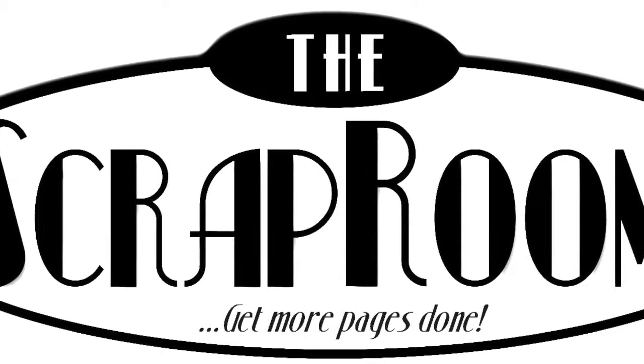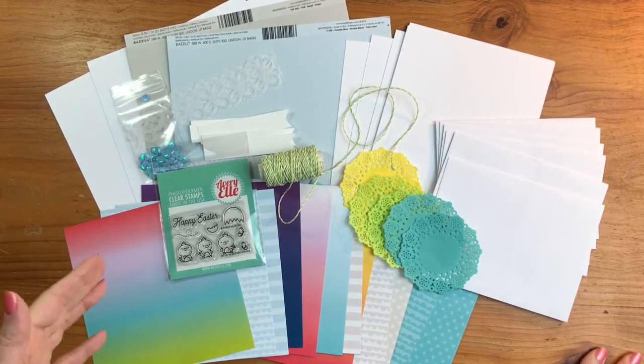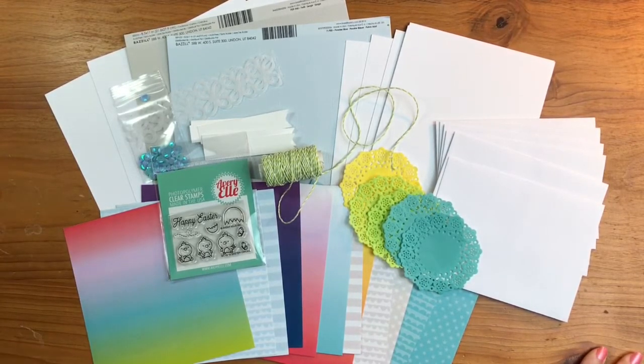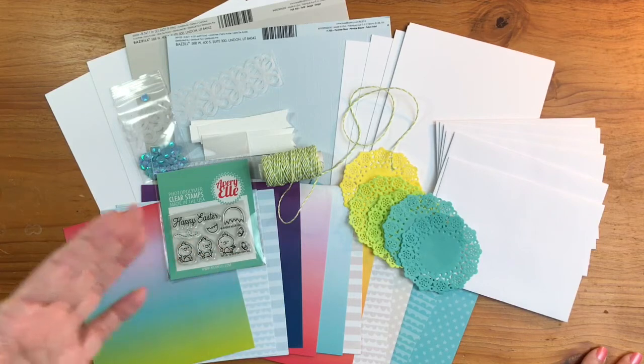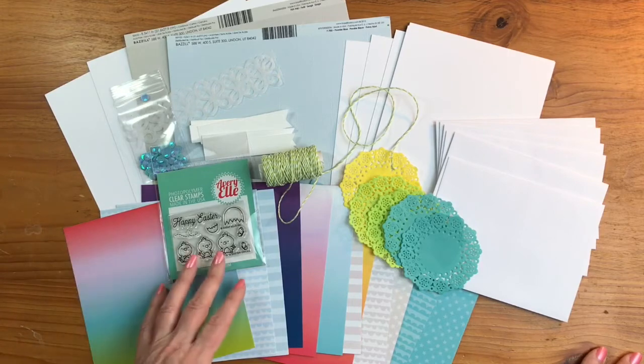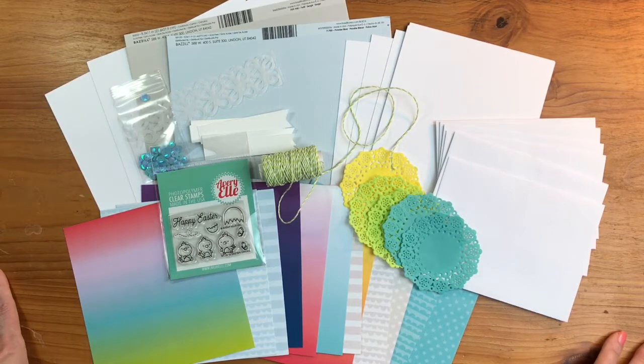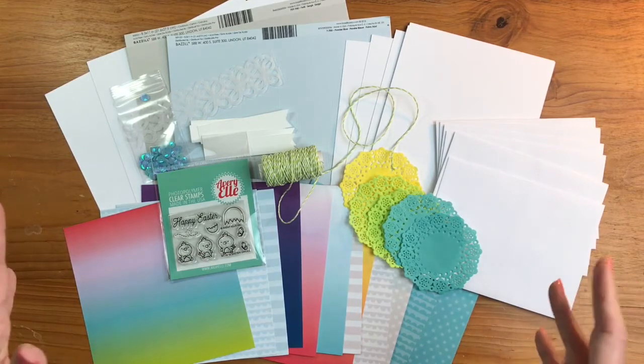Hello and welcome to the Scrap Room! I'm Tina Gail here to share your February card kit. The card kit comes out every other month and includes enough product to make six cards plus a lot more. This month's kit is featuring Avery Elle's Spring Collection, so it has beautiful spring colors and a stamp set. This kit is just jam-packed full of product, so let's dig in!